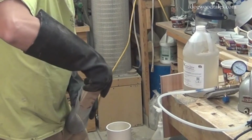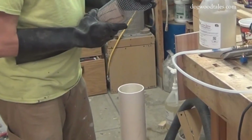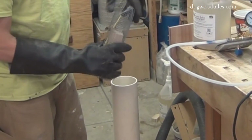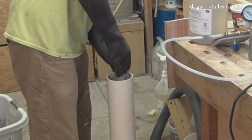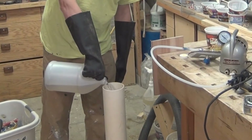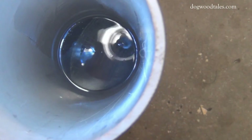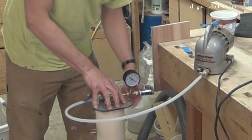The wood is then submerged in the stabilizing resin inside a vacuum chamber. To keep it from floating in the resin, I enclose it in a metal cage. I place it into the vacuum chamber, then pour the pre-mix stabilizing resin into the chamber, covering the workpiece by 2 to 3 inches. Turn on the vacuum pump and let it run for at least an hour.